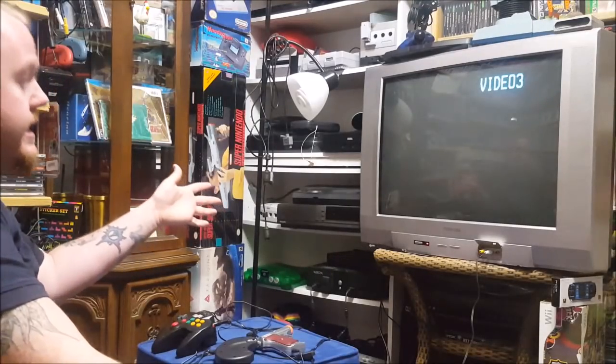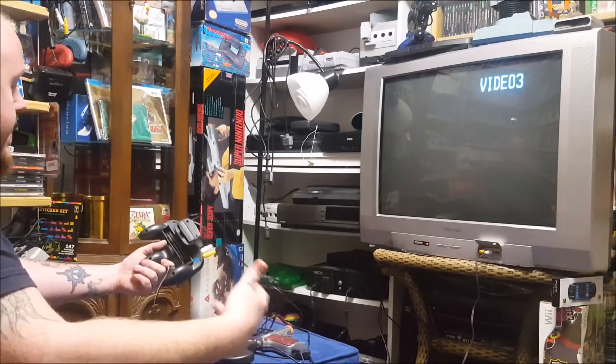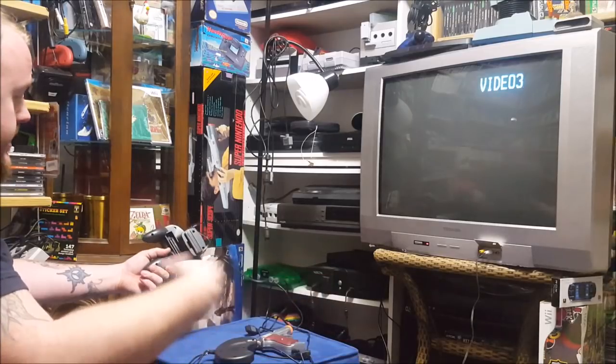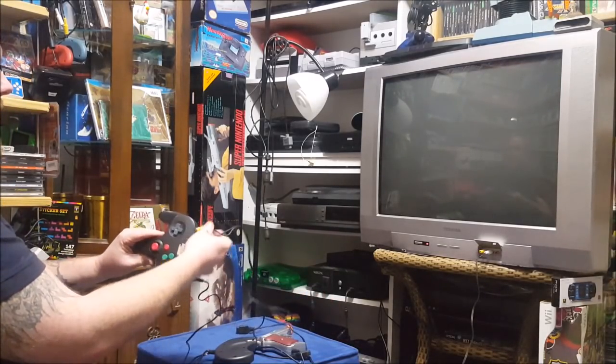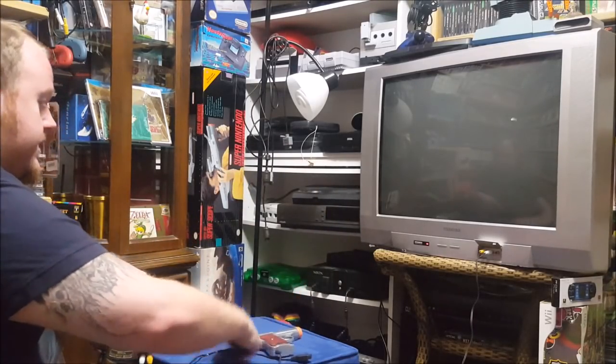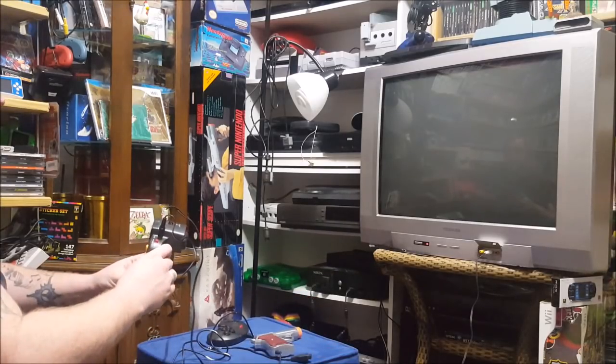Alright guys, we got this thing set up. Luckily it did have the power pack because this thing was a pain to check for batteries. We got that power pack plugged into the wall, the AV cables going straight into it, our Glock and our Sega Genesis rip-off controller. It's time to try this thing out — the moment of truth.